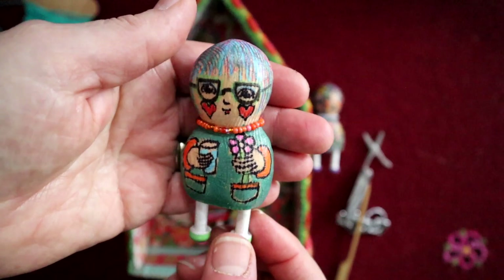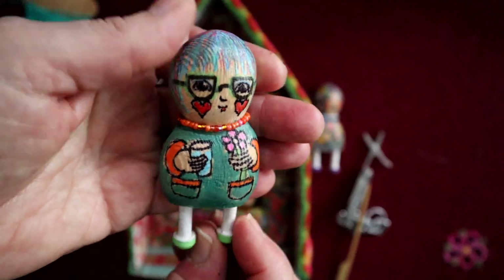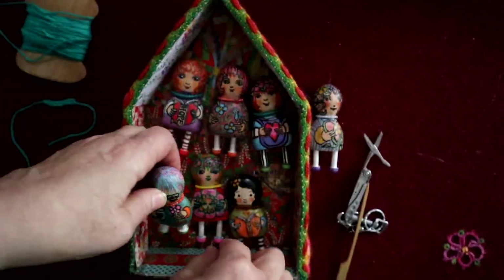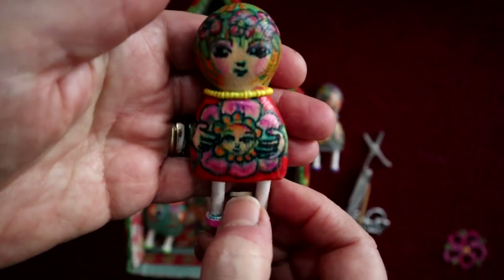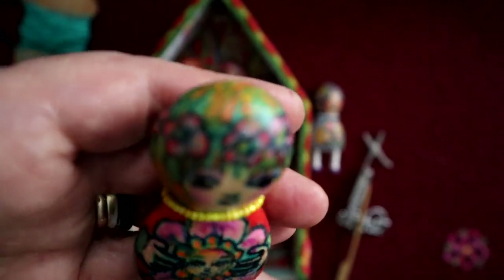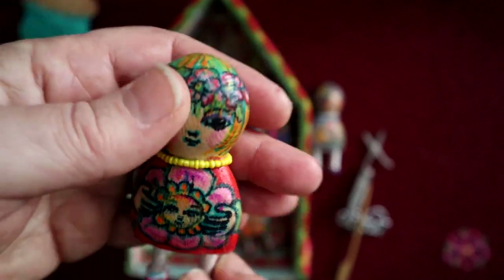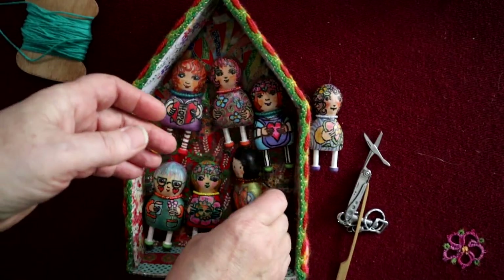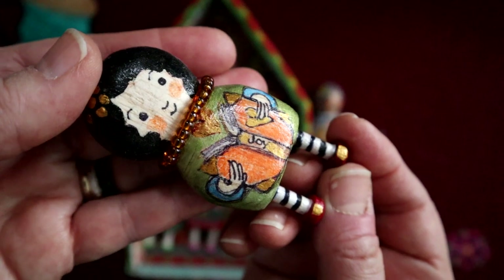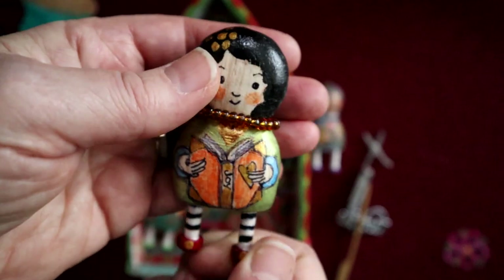This one I think is a gardener, because there she is with her gardening smock with pockets, and a flower, and of course wings as well. She has a flower baby on her tummy — there's her flower child — and a garland of flowers in her hair. They all have beaded necklaces; I've gotten quite fond of them wearing beaded necklaces. And she is reading the Book of Joy, because we all need joy.